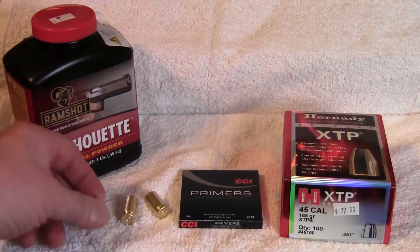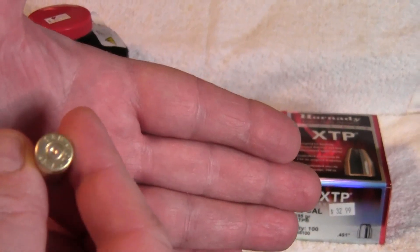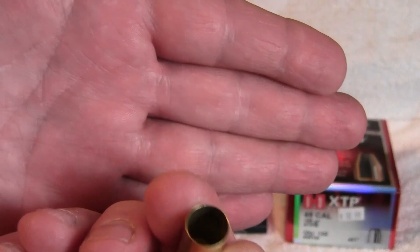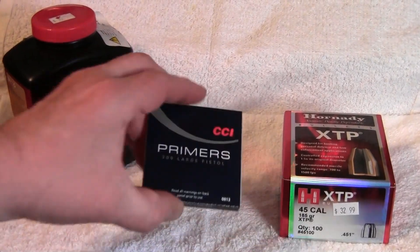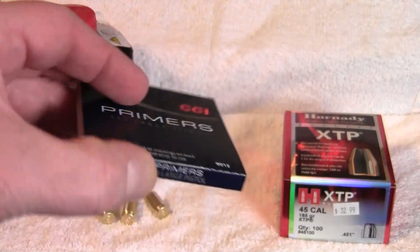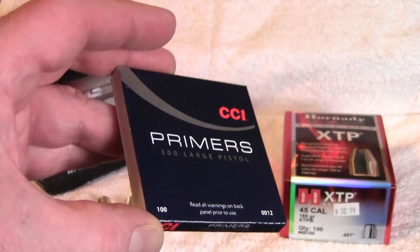For brass I picked up a bunch of this once-fired Sellier & Bellot brass — I think that's how you pronounce the name. It tumbled up nice. For primers I'm going to be using CCI large pistol primers, their 300 size primers.